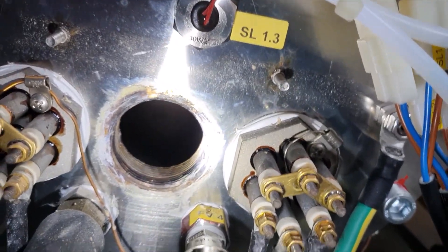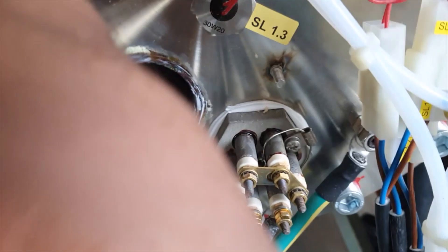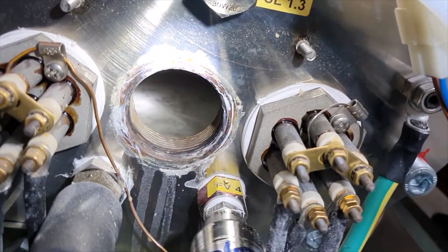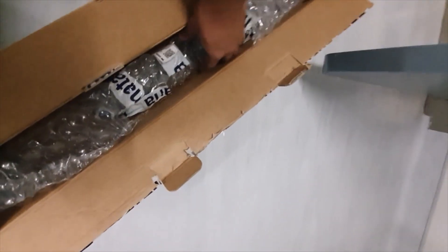I inspected the inside of the steam generator. After that, we took the new heater and fixed it to the steam generator. We then purged the water in the steam generator and once all the connections were put back, we confirmed it was safe to run a cycle.